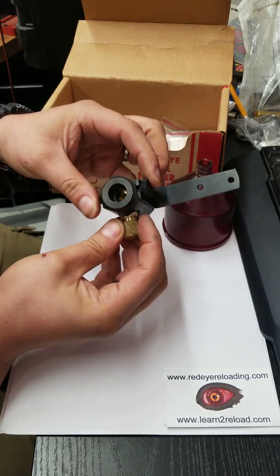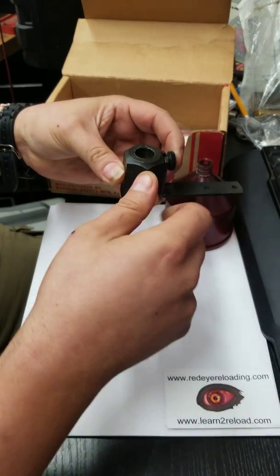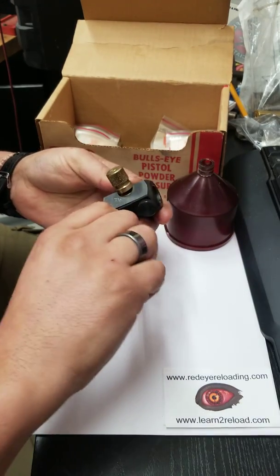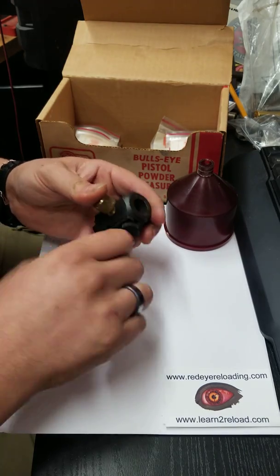When you have it vertical, it fills the cavity; you turn it and it'll allow you to dump but not rotate all the way around — that's why this hole is only halfway through. So these things are awesome to have on your bench for various reasons.